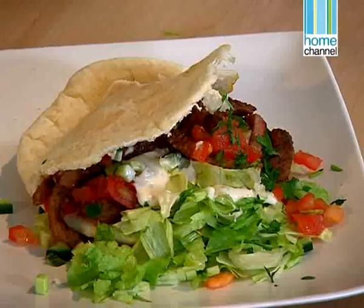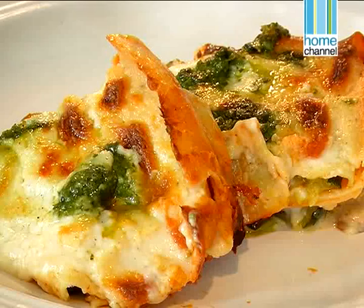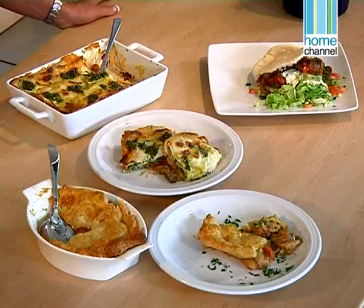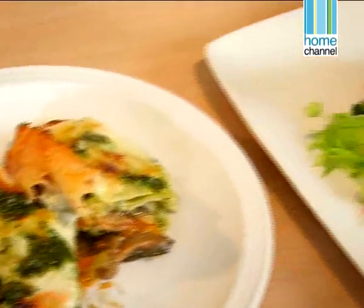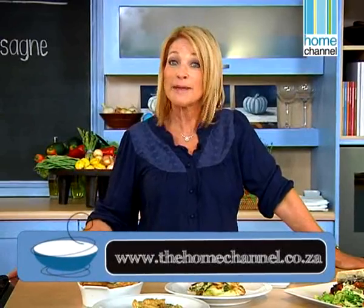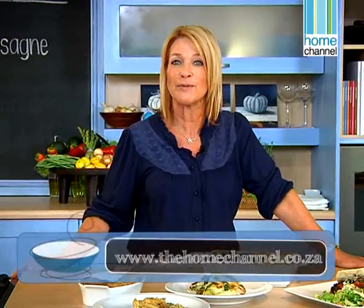So you too can make a delicious meal in no time at all. We've made a shawarma, a delicious vegetable lasagna and a chicken pie — and whether it's using leftovers or making it from scratch, it really won't take you long at all. Join us again next week where I'll be giving you some great brunch ideas: an asparagus phyllo tart, delicious cinnamon buns, and a baked brie with rosemary and garlic. A show not to be missed.